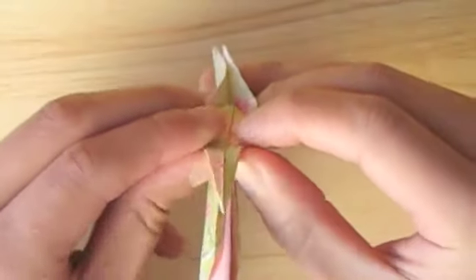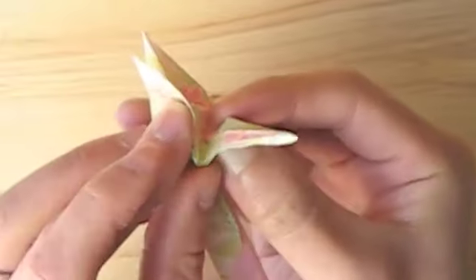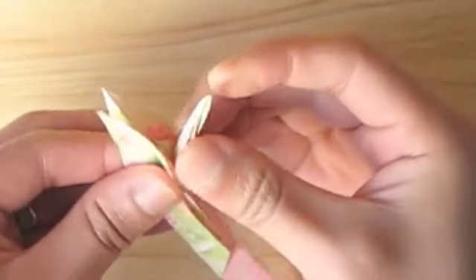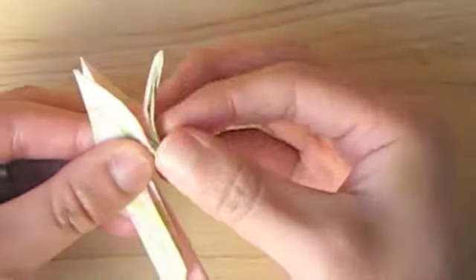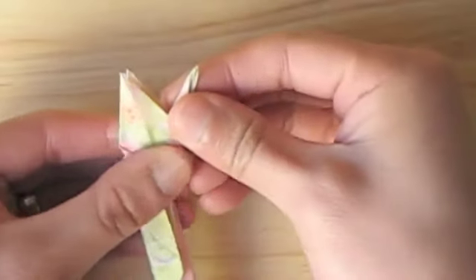Gently inverse this crease by opening it slightly and pushing up to form the neck of our bird. When you reach your desired angle, squash the paper flat.